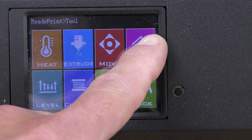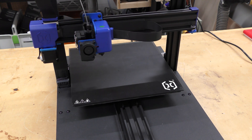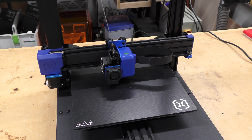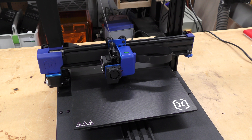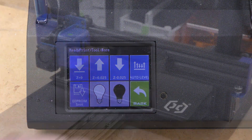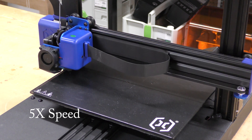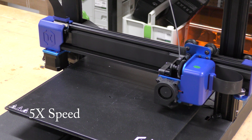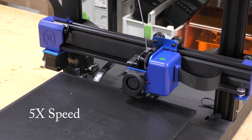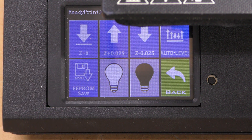Let's check out some of the controls. Going to tools, let's home the axis. All those motors are moving pretty fast — I really like that. You don't have to sit there and wait five minutes for it to do that. Then I'll go to auto level the bed. After the bed leveling is done, all I have to do is hit the save to EEPROM button to save that grid. Let's try a test print.